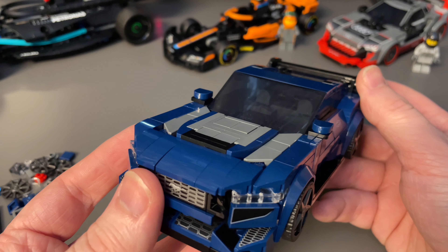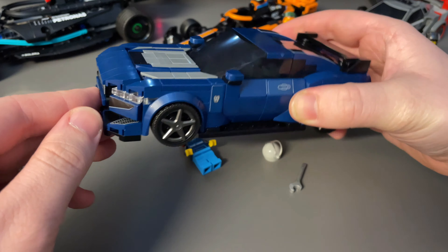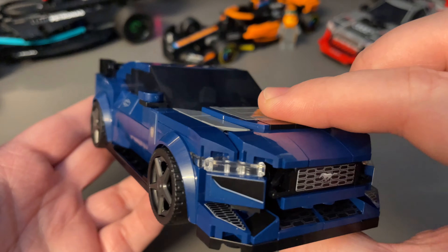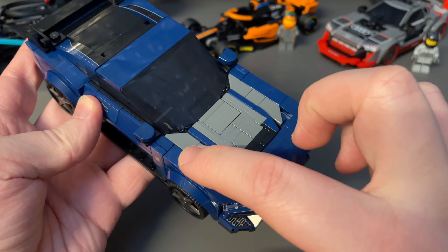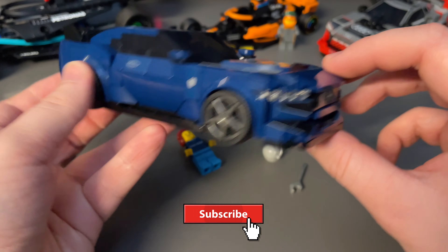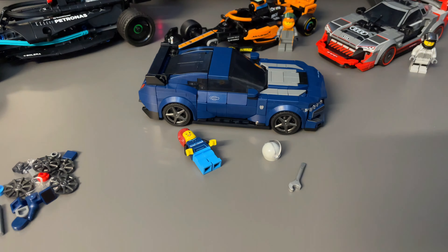I always wait for LEGO to go on sale, and I paid £16 for this, which is where I think the value sits. So what do you think about this Speed Champions car? Let me know in the comments — is it one you're planning to get, or do you have it already? Are you going to swap out the dark gray for black, or are you happy as it is? Tell me in the comments and I'll see you next time.